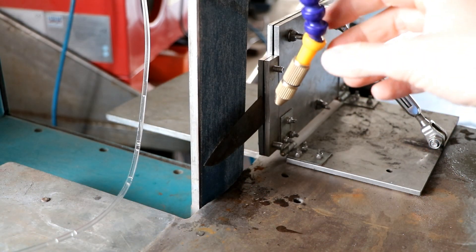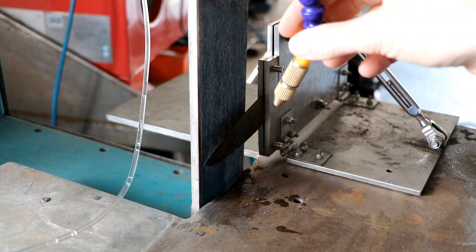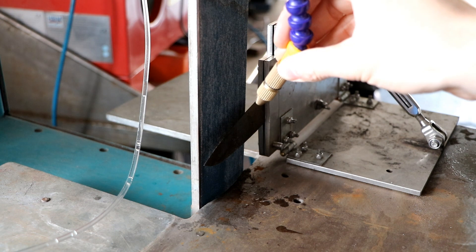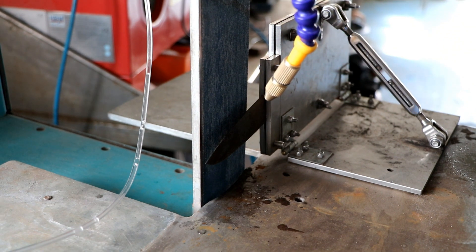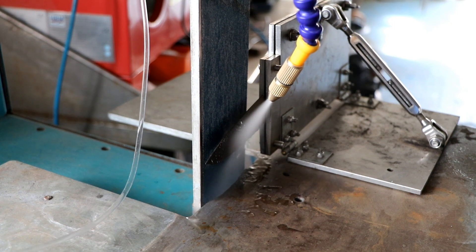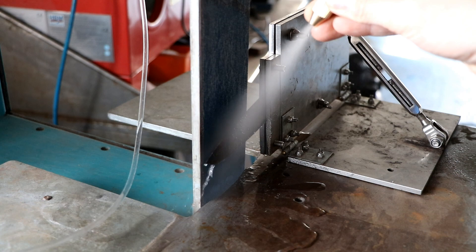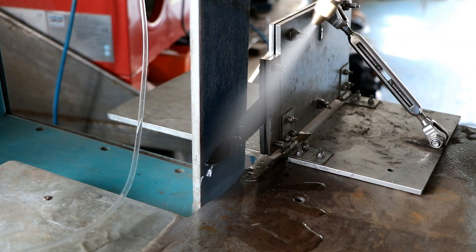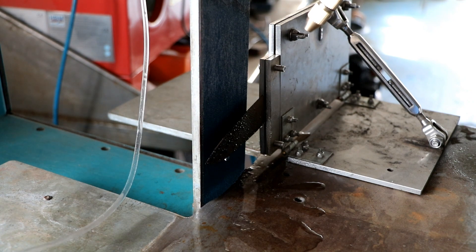So the compressor is done loading. There is a bit of a leak but you can fix it with some Loctite. And now let's see if it works. That should keep your blades cool.